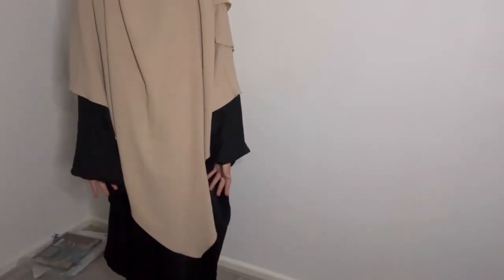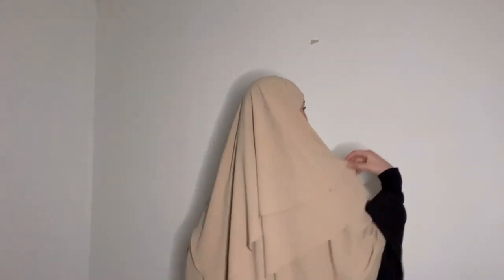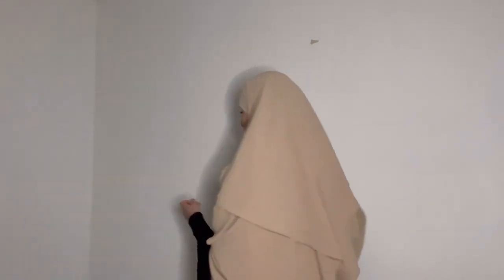Let me show you how long this one is compared to the other one — look how long that is! I love it. It's really comfortable as well. I think this is good for winter, like really good — it actually keeps you warm. Sometimes I put it on and I'm really nice and cozy. It's a really thick texture. I think I'll show you guys a few pictures I have with this khimar.